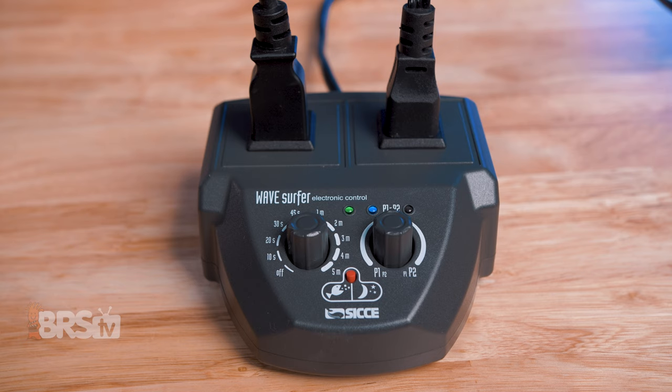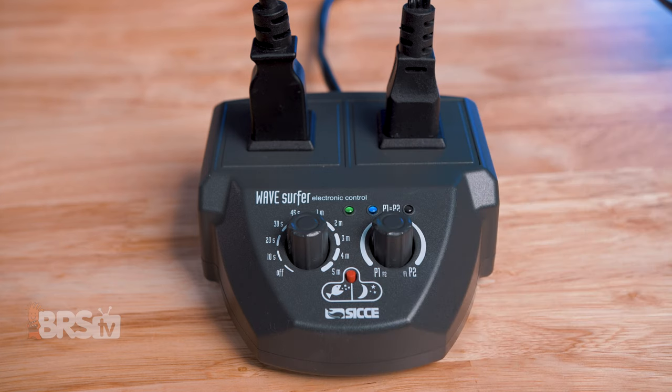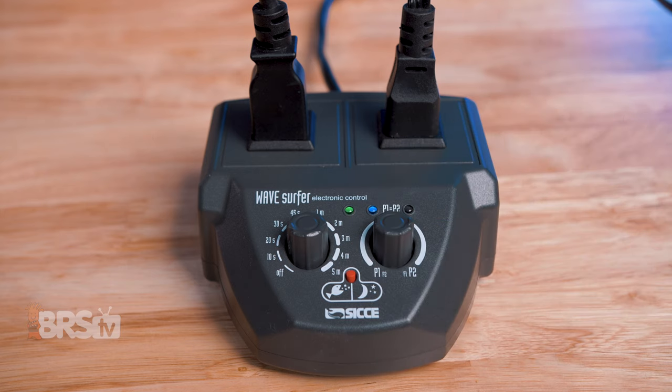For example, if you have it set for a 10 second pulse, you can leave the right knob in the center for an even five seconds per pump. Or to allocate more of the time to pump number one, you could turn the knob to the left — that way pump number one would get the majority of that 10 seconds, say eight seconds, then it would switch to pump number two for two seconds, and then back to pump number one for eight. You can do the same for pump number two by turning that dial towards pump number two, and then it would be the inverse — pump number two on for eight seconds, and pump number one on for two.